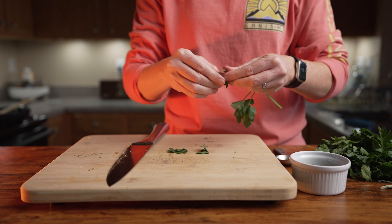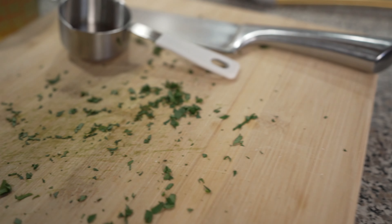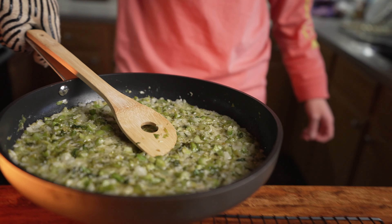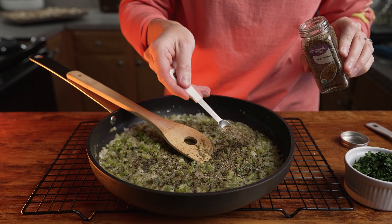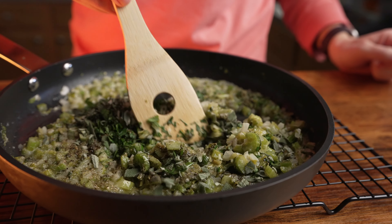Next, chop up one-third cup of parsley. By this point, your bread pieces should be ready, so take those out. Then get ready to finish the stuffing mixture by adding in one teaspoon of salt, one teaspoon of pepper, one teaspoon of poultry seasoning, and half teaspoon of marjoram. Add the chopped sage and parsley to the pan and mix well.